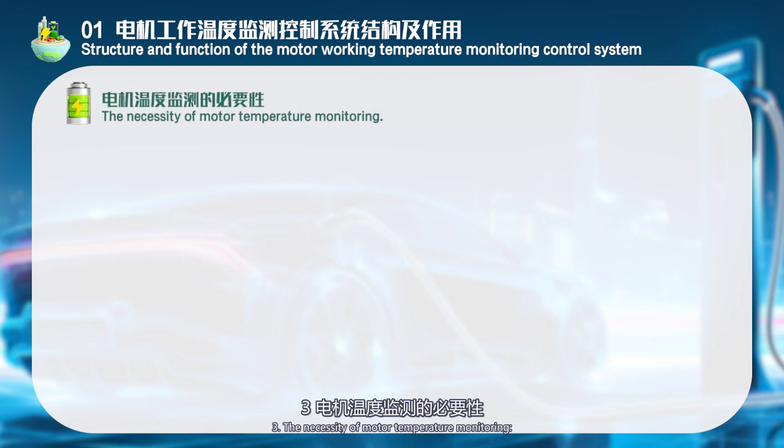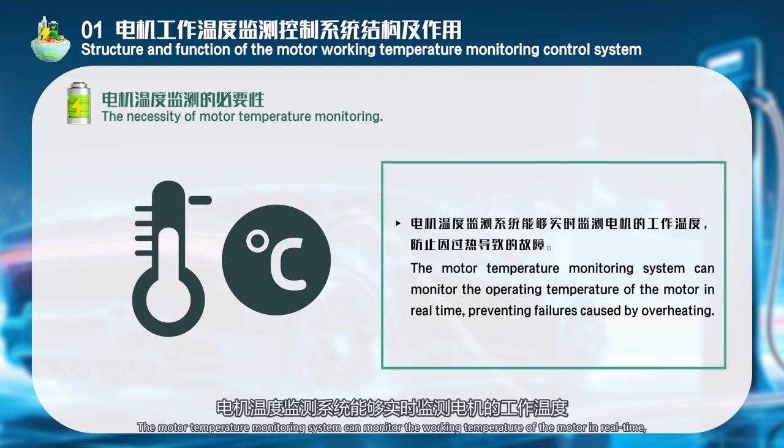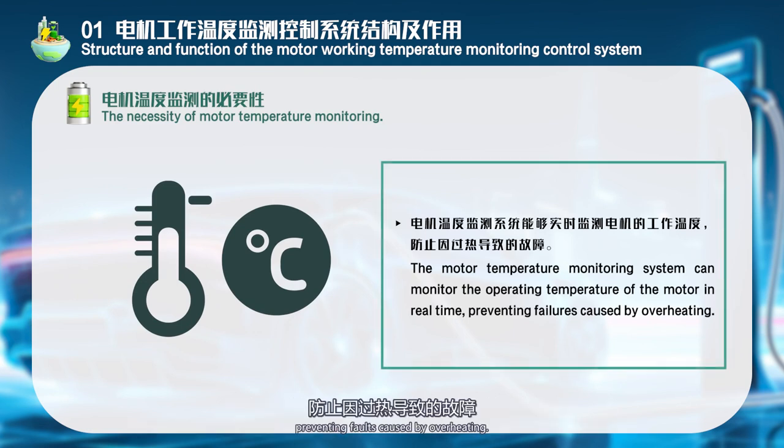The necessity of motor temperature monitoring: The motor temperature monitoring system can monitor the working temperature of the motor in real time, preventing faults caused by overheating.